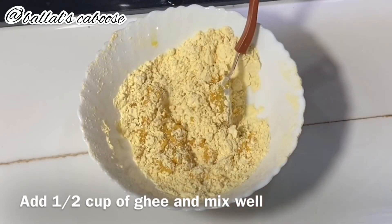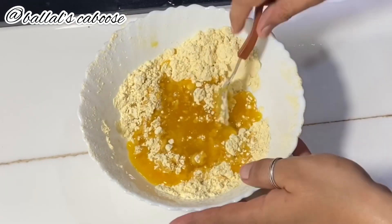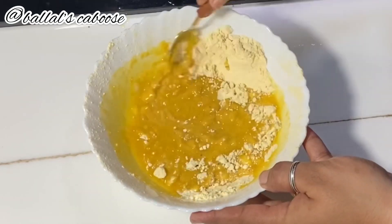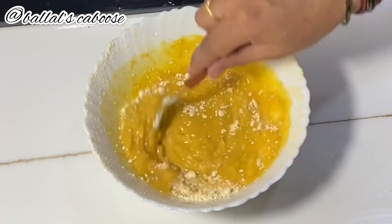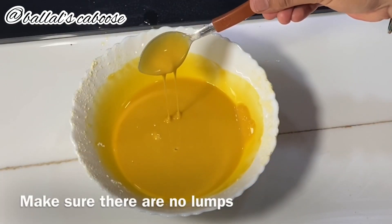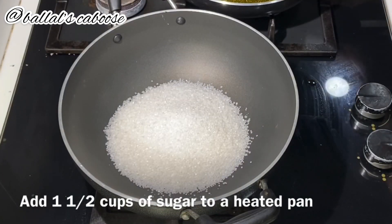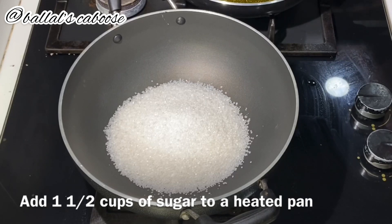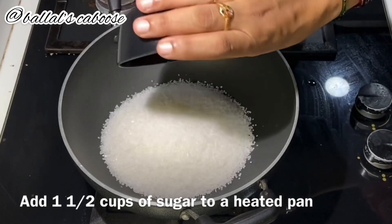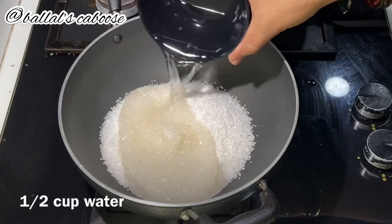There are some lumps, so it's correct to mix it. I'm going to mix it in a dry roast. I'm going to mix it in a bit.